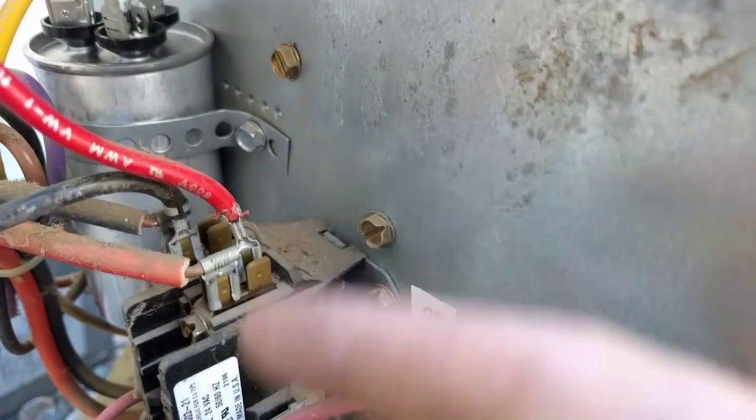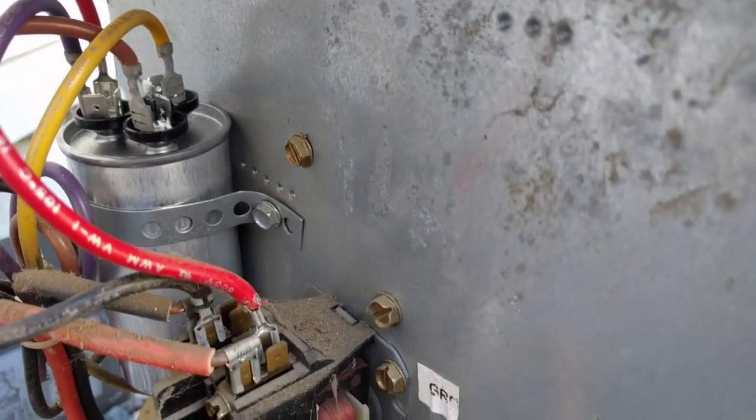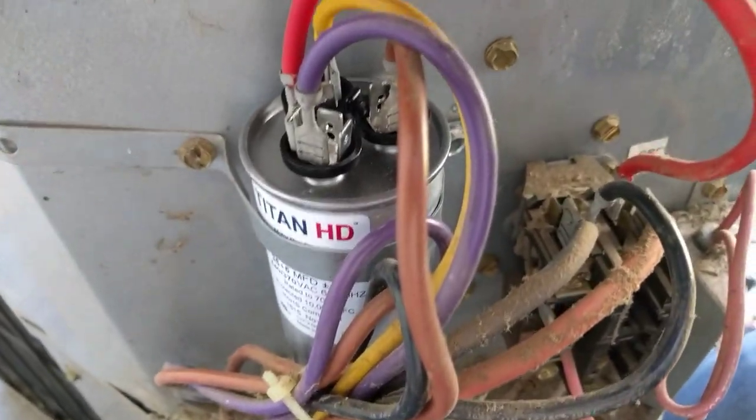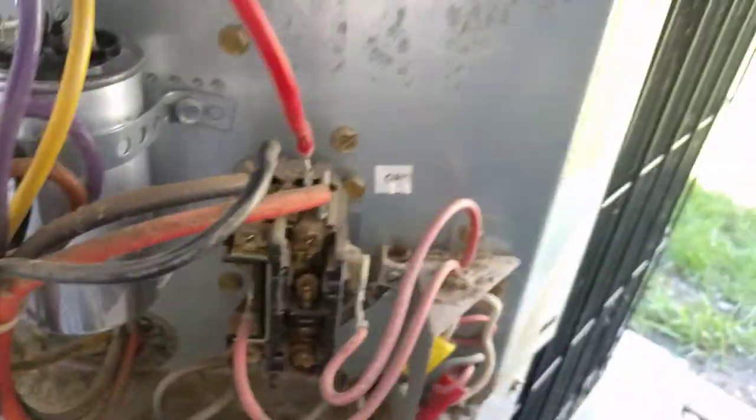It's also possible you would have a dedicated capacitor for your fan, in which case it probably would have been a 5-microfarad and you can replace that separately. But if you have a dual-rated capacitor like this, I'd say go ahead and get the exact same one to replace it with. I'll do my best to leave a link in the description with some of the most common capacitors and where you can buy them, and also an affordable electrical tester that has the ability to test capacitors.